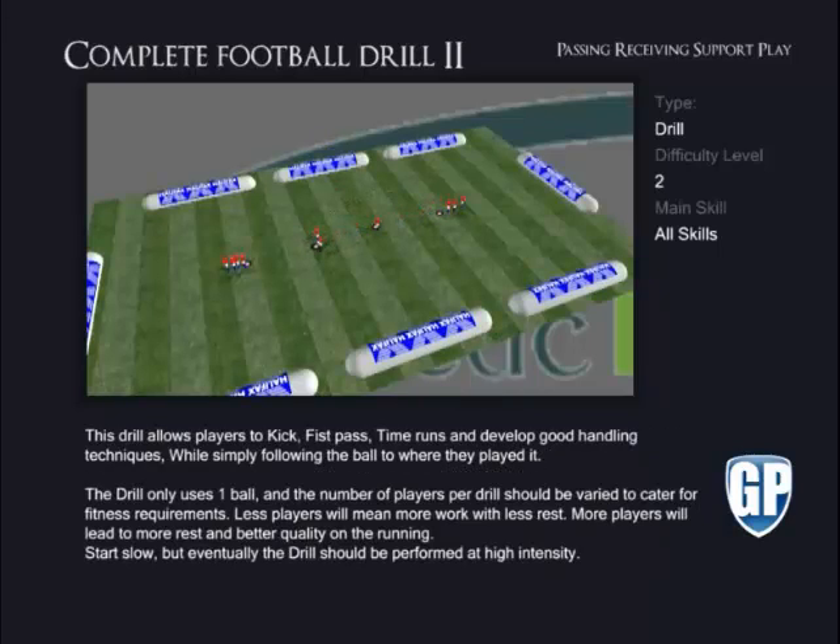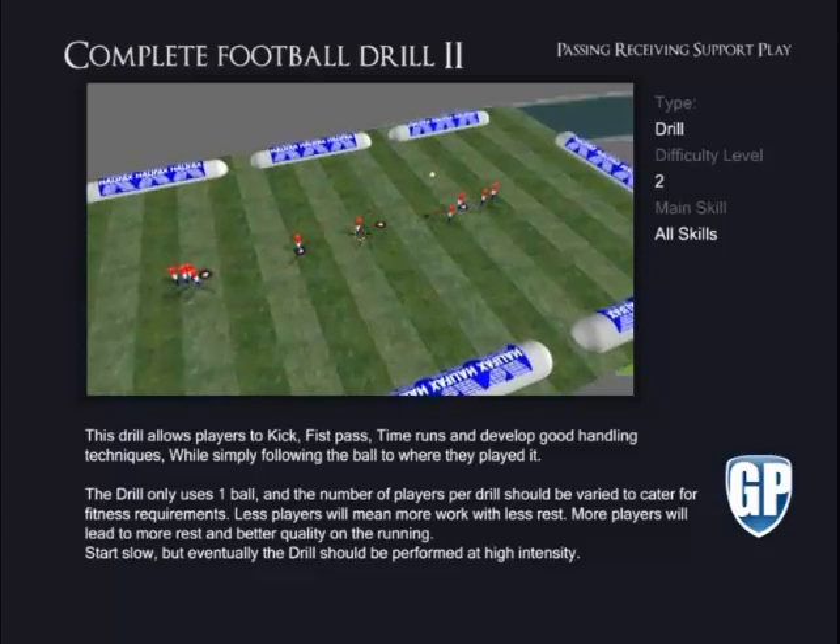Complete Football Drill 2. This drill allows players to kick, fist pass, time runs and develop good handling techniques, while simply following the ball to where they play it. The drill only uses one ball, and the number of players per drill should be varied to cater for fitness requirements. Less players will mean more work with less rest. More players will lead to more rest and better quality on the running. Start slow, but eventually the drill should be performed at high intensity.